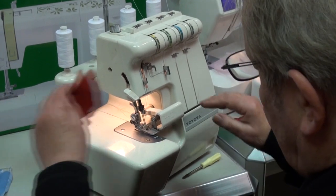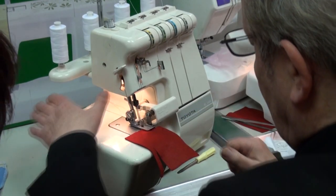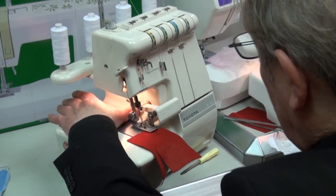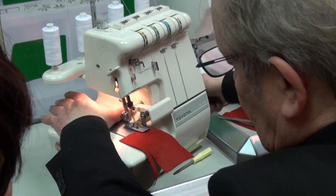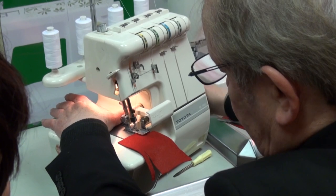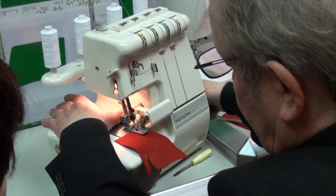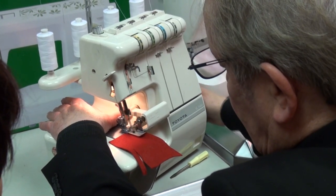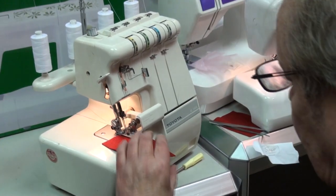Now because we're starting from scratch again, push it against the blade, put the foot down, but put your thumb over the thread — I'm not really holding them, just keeping them tight. Use the balance wheel on the side: bring it towards you six times — one, two, three, four, five, six. What you're doing is getting the loopers working on the feed. Then put your foot on the pedal.